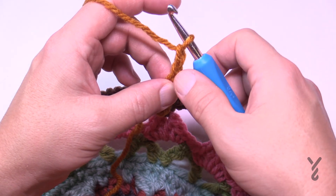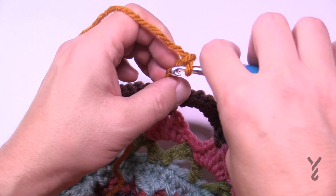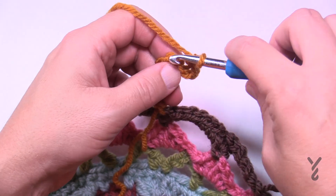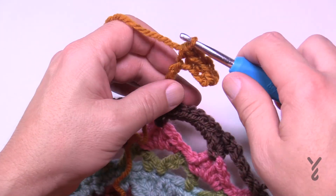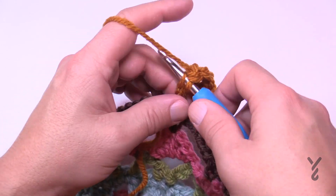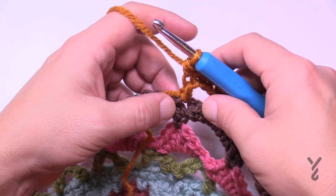Do the single crochets in this chain work. One single crochet in the third chain from the hook, which is where I pinched on the sixth one — move your thumb out of the way and get the back hump of that chain and single crochet. Now do the rest of the five that are left, coming down that chain: 1, 2, 3, 4, and 5, taking you all the way back down to where that first single crochet was.